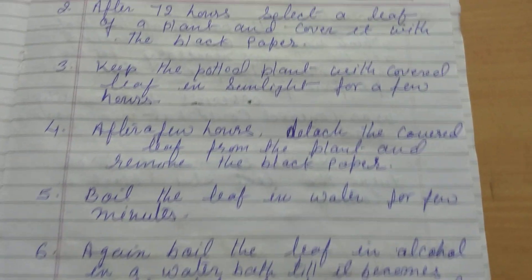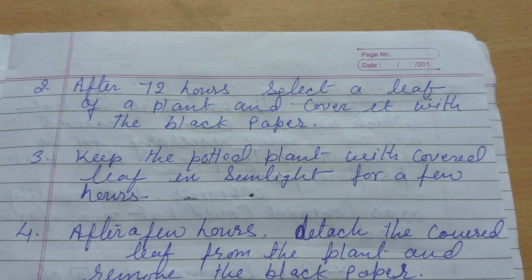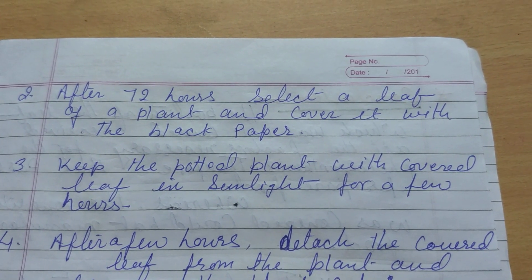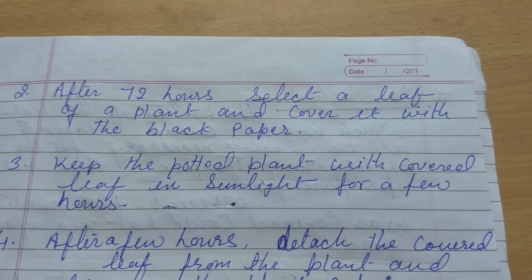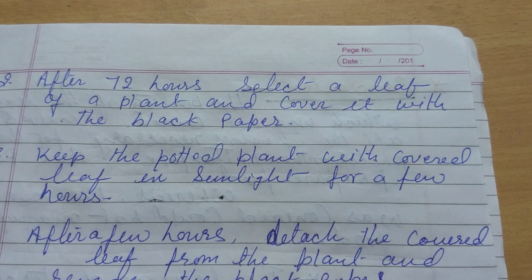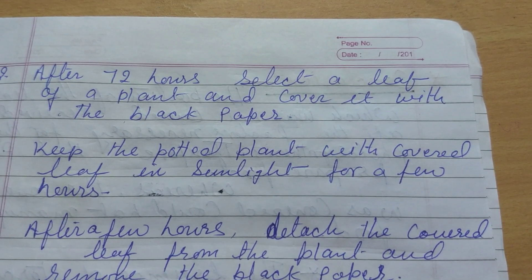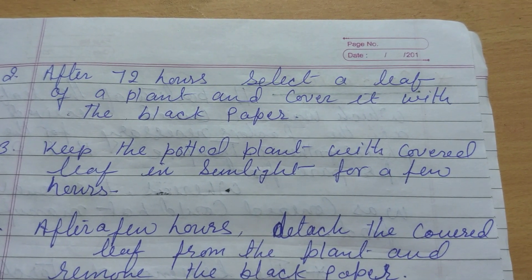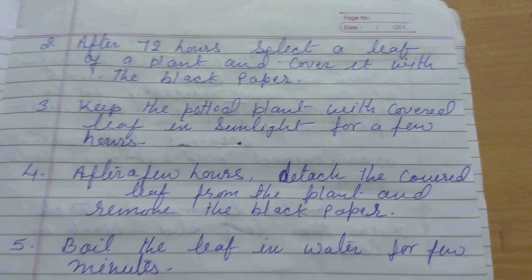The next step: after 72 hours, select a leaf on the plant and cover it with black paper on both sides. You have to select a leaf while it is still on the plant, and cover half of the leaf with black paper on both the upper side and the lower side.